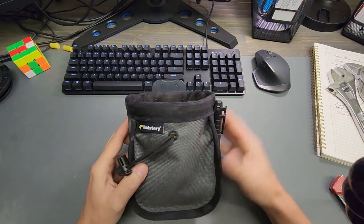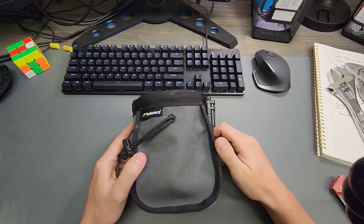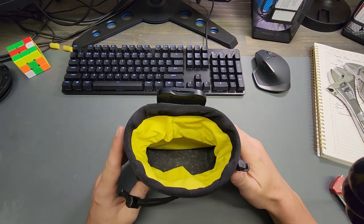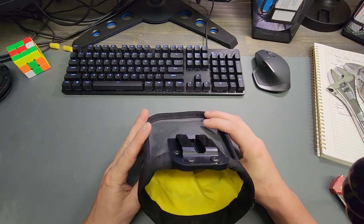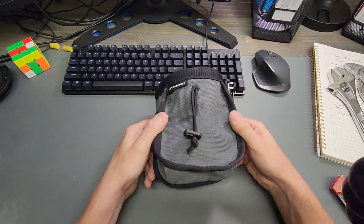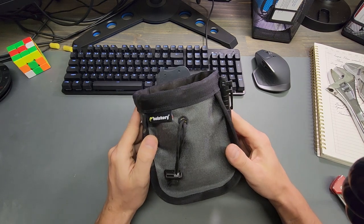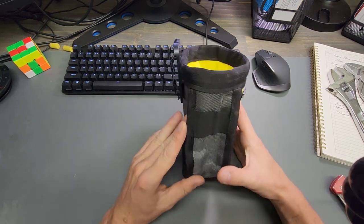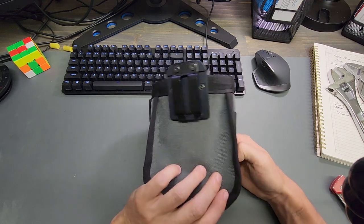Sorry, I've got a radio going in the background. We've got a 120-ton crane here and about 19 contractors, so you'll have to excuse the background noise. This is going to be a quick review of the Joey Holstery — I think this is the Joey Pouch Pro — and the Pro has got the rectangular body shape and the metal clip.